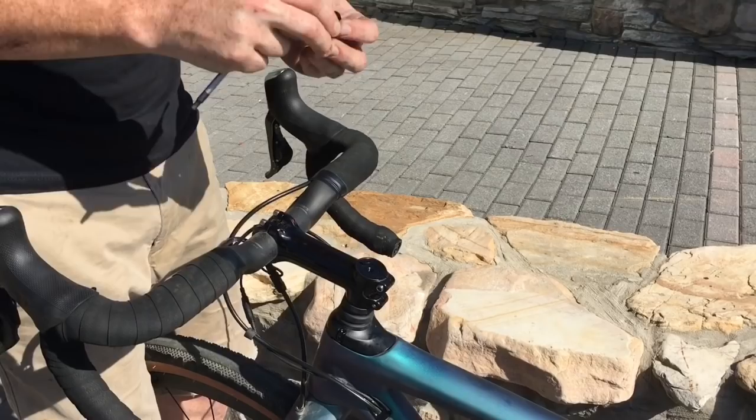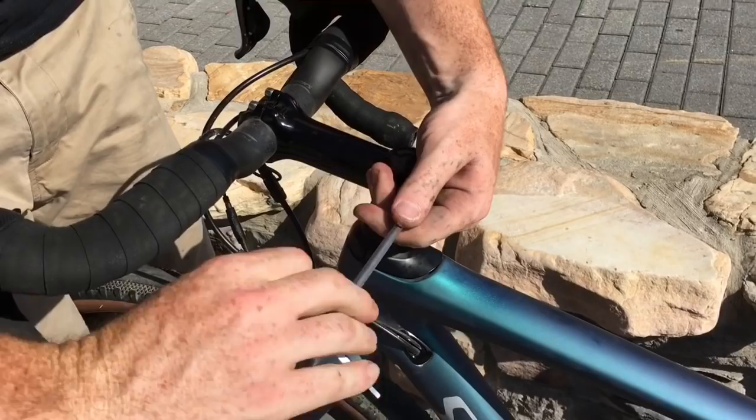Start by taking off the top cap, which on the Future Shock is purely aesthetic. Then go ahead and loosen the stem bolts.